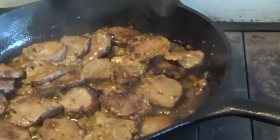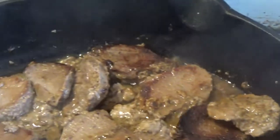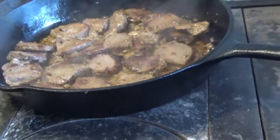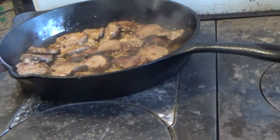Once again, this is Ma and I'm down in my kitchen. God bless.